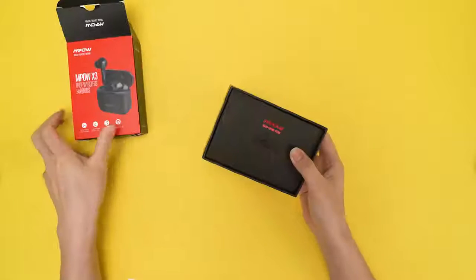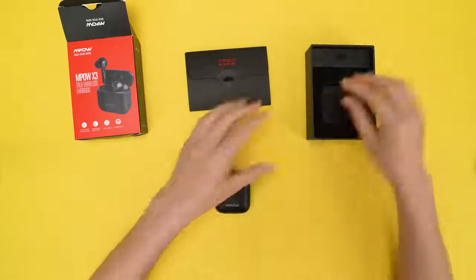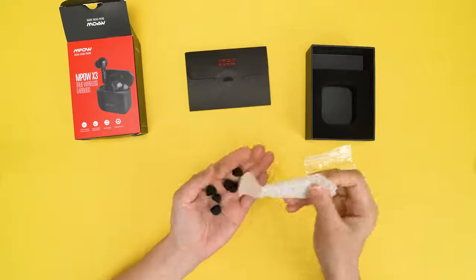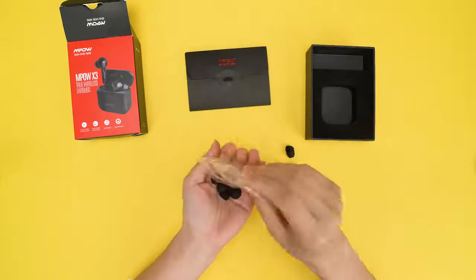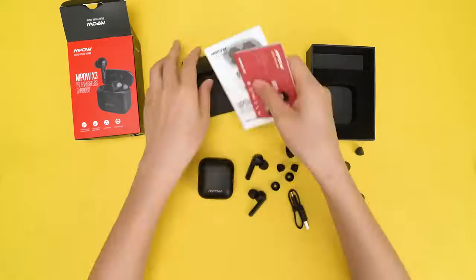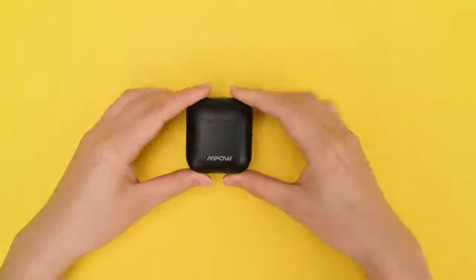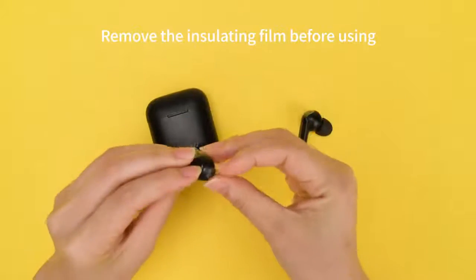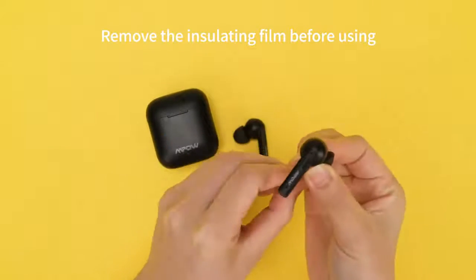MPOW X3 Unboxing. Remove the insulating film before using.